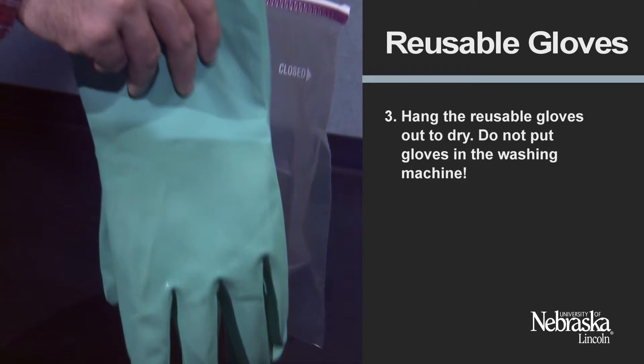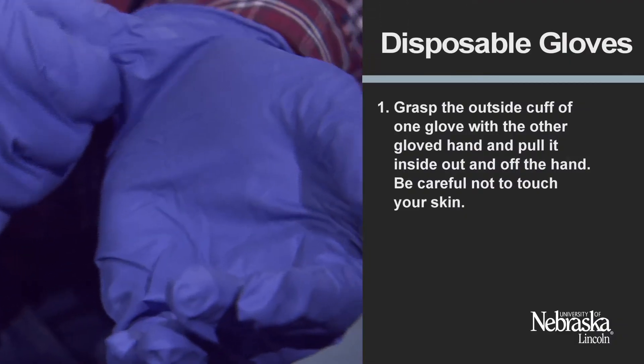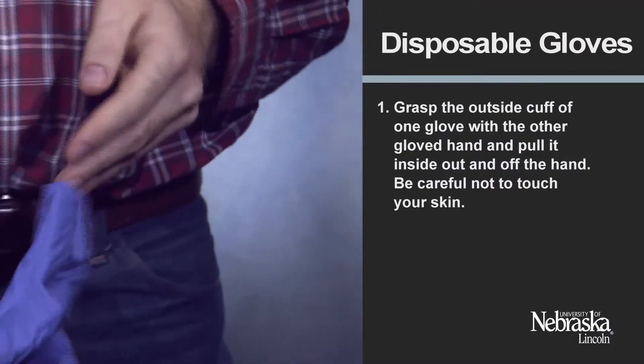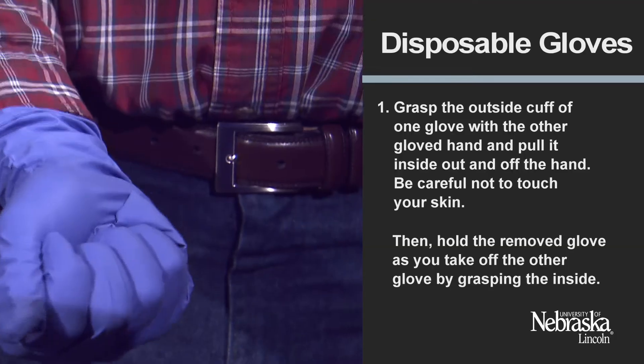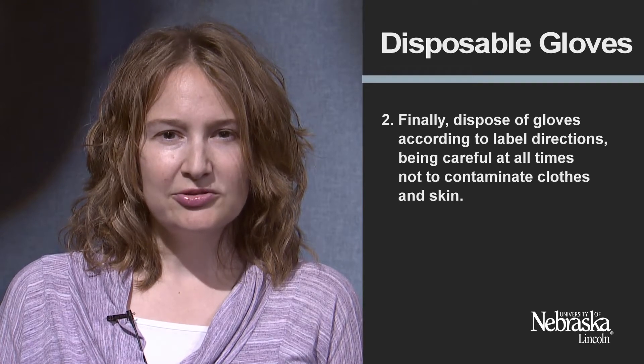Do not put gloves in the washing machine. If you have disposable gloves, grasp the outside cuff of one glove with the other gloved hand and pull it inside out and off the hand. Be careful not to touch your skin. Then hold the removed glove as you take off the other glove by grasping the inside. Finally, dispose of gloves according to label directions, being careful at all times not to contaminate clothes and skin.